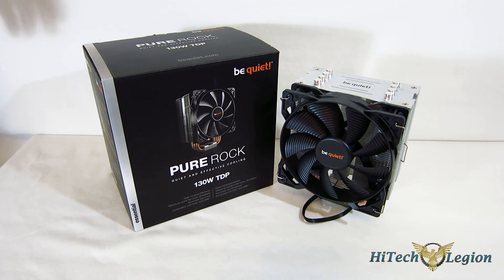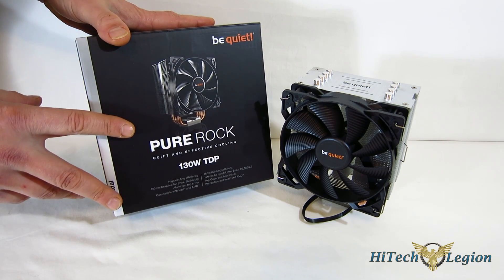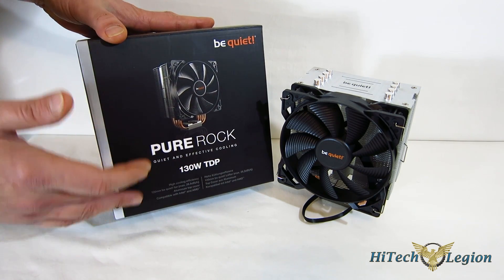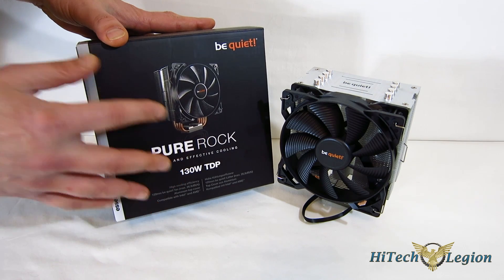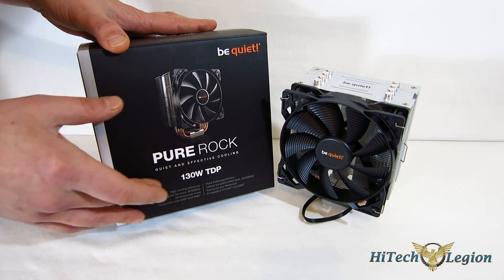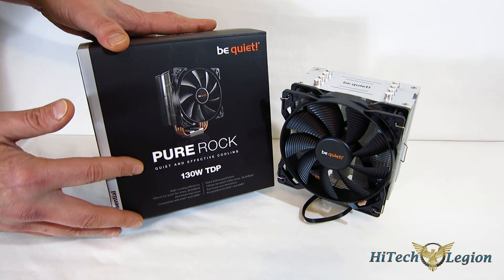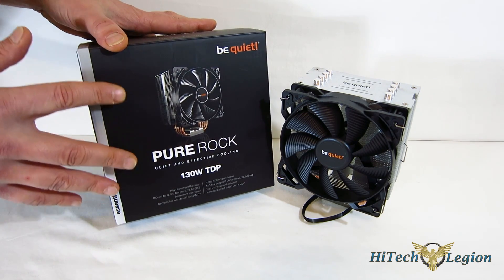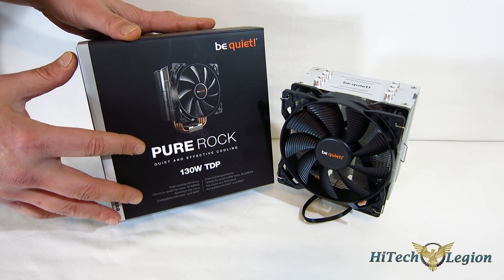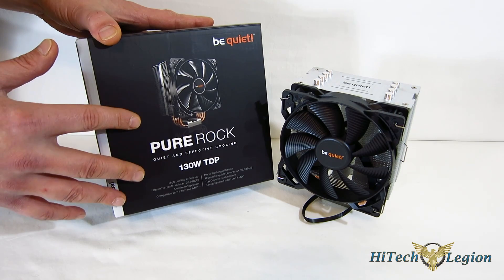Today, we're going to take a look at a new piece from BeQuiet, the PureRock CPU Cooler. The PureRock is BeQuiet's introductory CPU cooler - it is their budget piece. If you're unfamiliar with BeQuiet's naming structure, Pure is always their introductory pieces, followed by the Shadow as their mainstream pieces, and the DarkRock pieces as their high end. One of the nice things about BeQuiet is, as you move through their lineup, what you tend to lose is niceties. You don't tend to lose anything in terms of quality of the actual product itself - and that's going to hold true here with the PureRock as well.